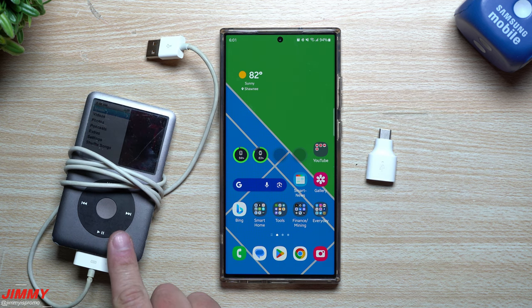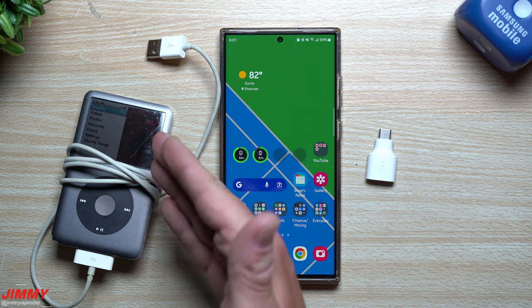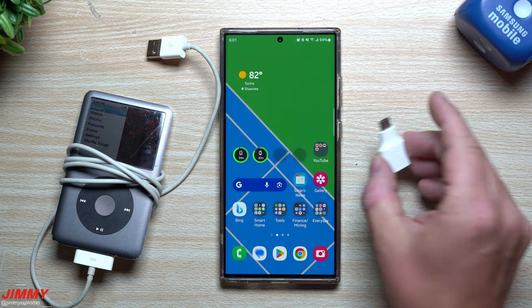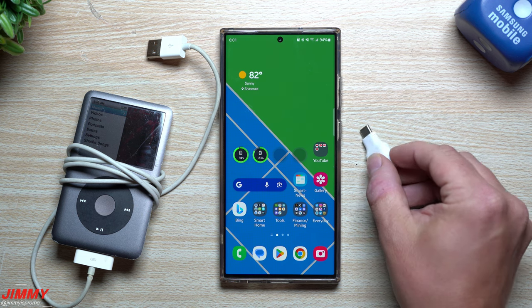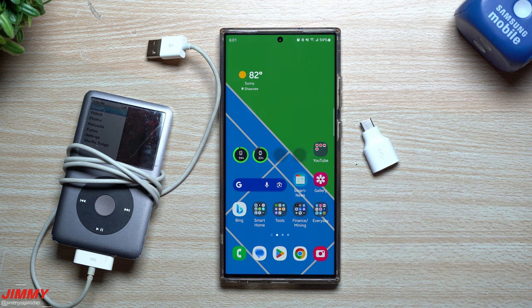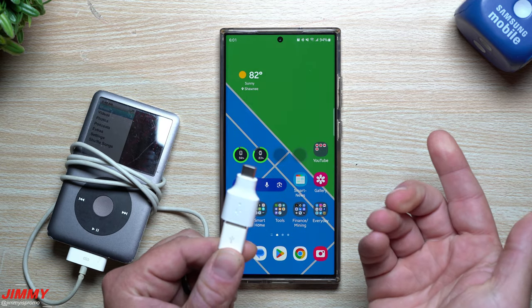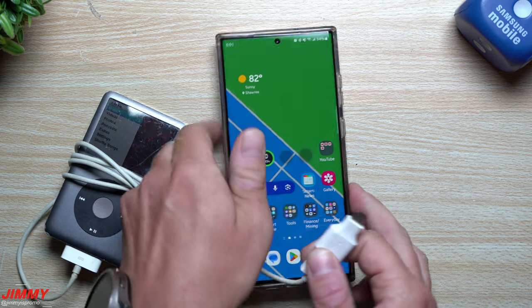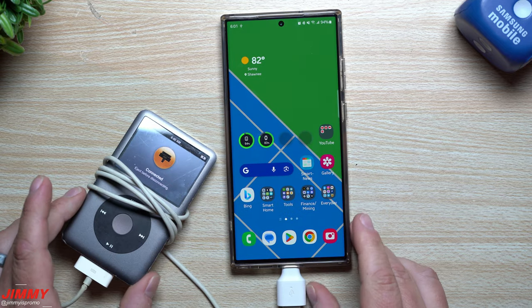All you need for this to work is your old iPod that's currently collecting dust, the cable used to sync it with your computer or charge it, and your Samsung phone plus a dongle. If you don't have one, you can find a simple dongle on Amazon — it just needs to be a regular USB-A to USB Type-C dongle so you can plug it into the bottom of your Samsung phone.